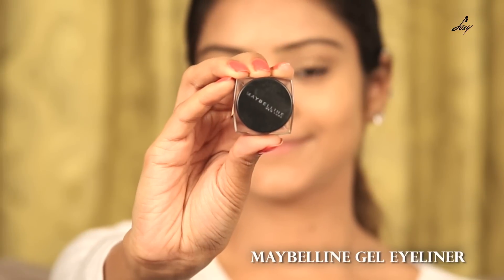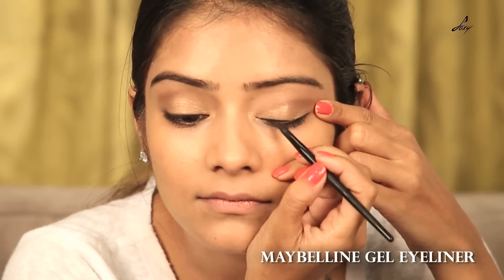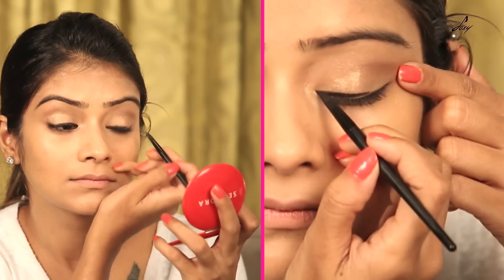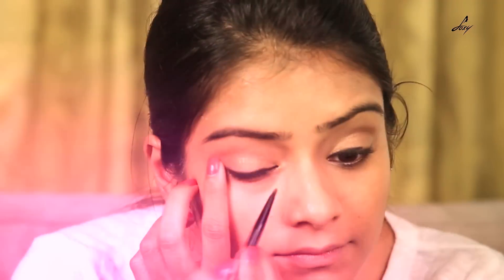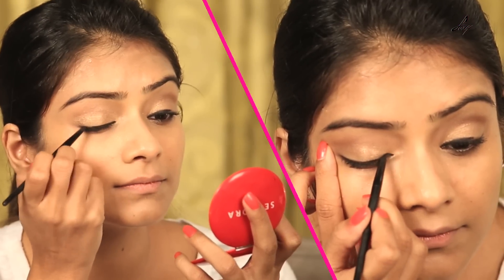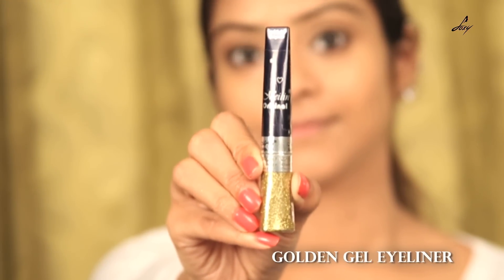Now take a fluffy brush and blend all these shades together. And now we'll be using this Maybelline gel liner. She's done in a half and half technique — half black liner and half golden. And now we'll be using this golden gel liner.